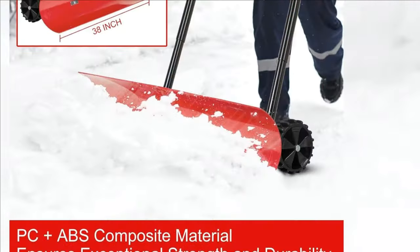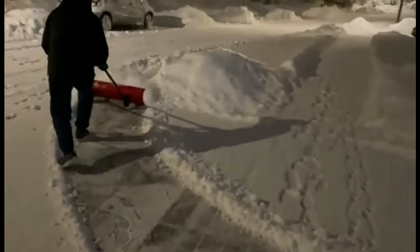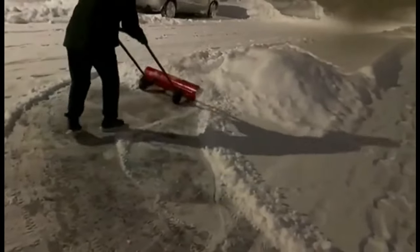An ultra-wide 38-inch pushing blade, large durable wheels, and a special bi-directional angled blade with flip function — all these features ensure the efficiency of the snow shovel. It is the ideal snow removal tool for your driveway, sidewalk, deck, or other wide area.